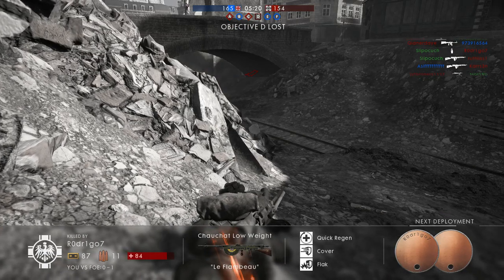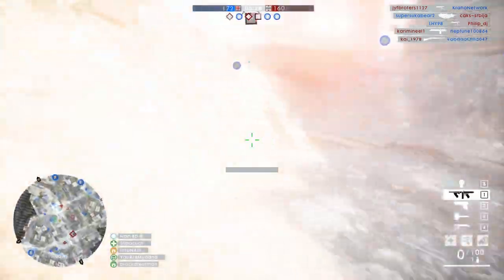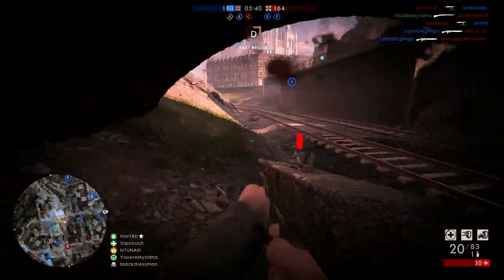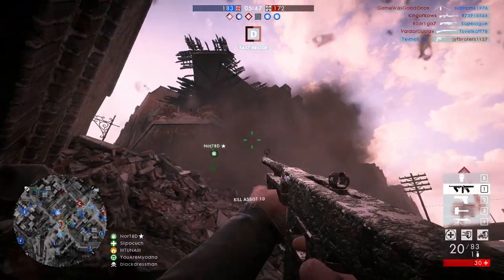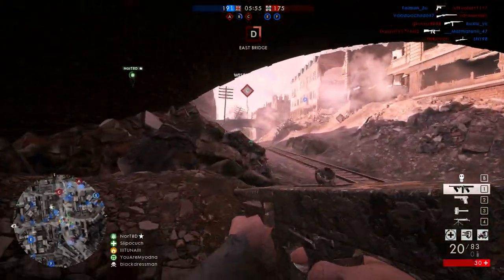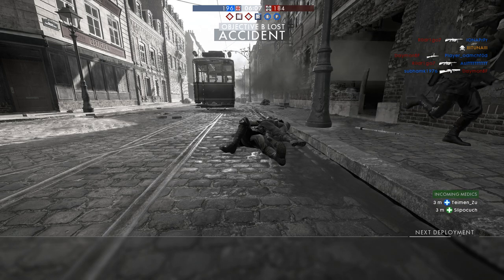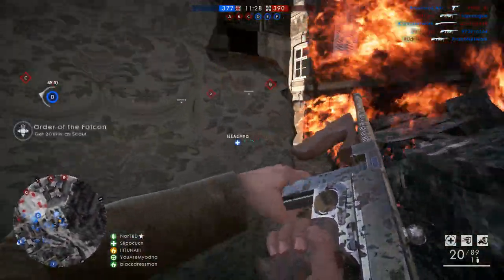I don't know if I like this weapon. What? That was my own grenade? Are you kidding me? Did I hit that in a time warp or something? Bad weapon. This is just a bad weapon.